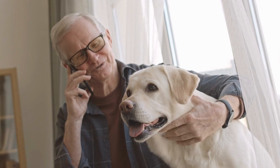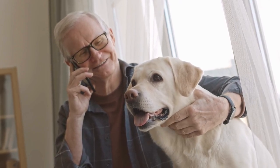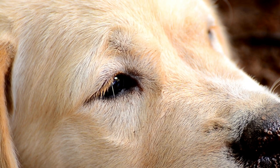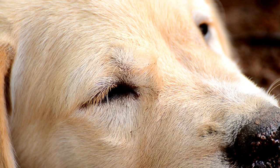Dental care. Maintaining your Labrador Retriever's oral health helps prevent bad breath, gum disease, and tooth loss. Brush your lab's teeth at least two to three times a week using a dog-specific toothpaste and a soft-bristled toothbrush.